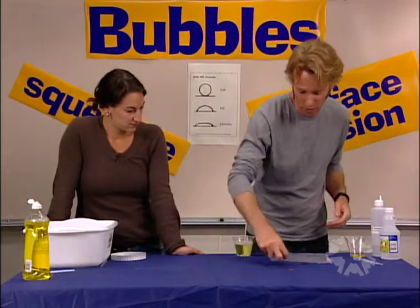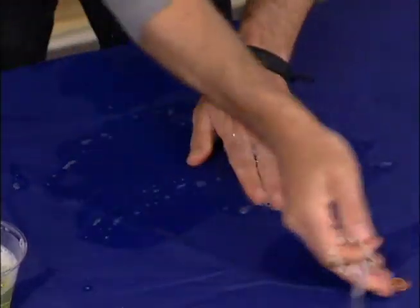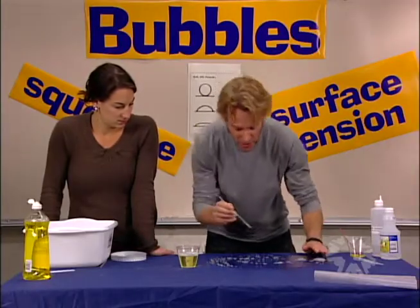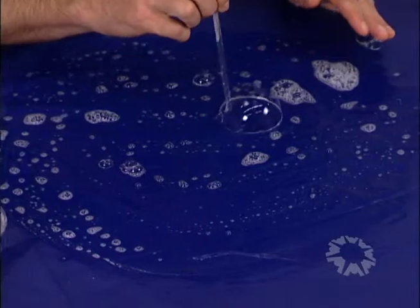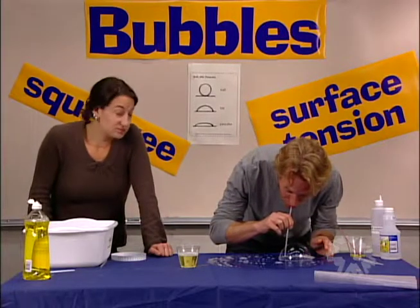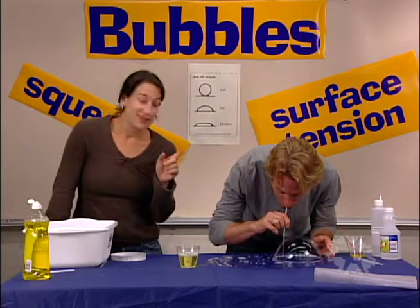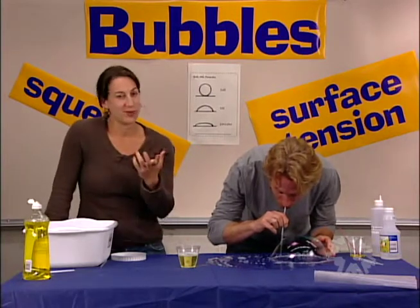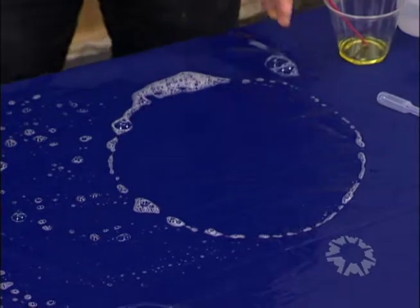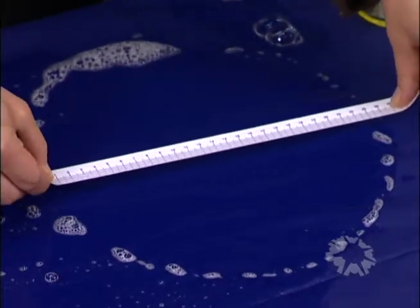Now I'm going to blow what we call table bubbles. First, put some soap solution on the table and smear it around about the size of a large pizza. Then dip your bubble blower in the soap, put it down next to the table, and blow softly. In session three, the kids blow these table bubbles and try to make them as big as they can. You can use your tongue to block the opening of the straw so the air doesn't come out when you take a breath. That is a huge bubble! It leaves behind a soapy ring and you can measure it — about 26 centimeters.